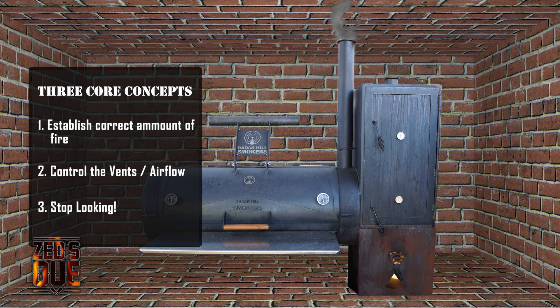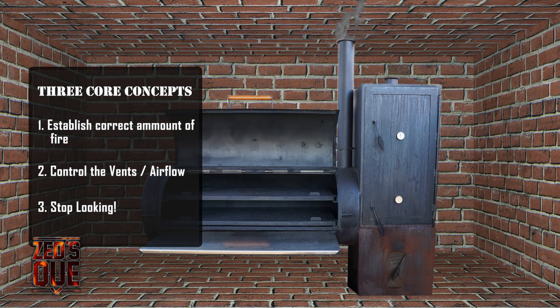Lastly, stop looking. The more time you have the chamber door open, the more heat that you're taking away from the surface temperature of the meat. Never forget — if you're looking, you ain't cooking.